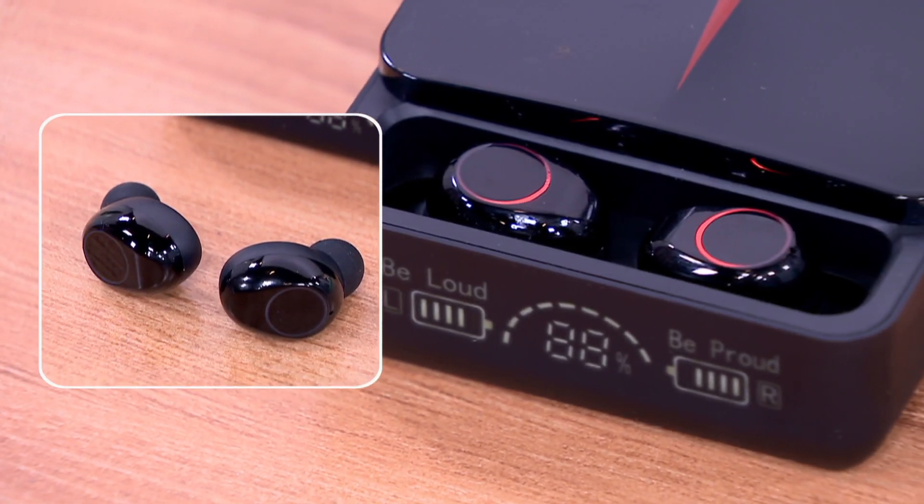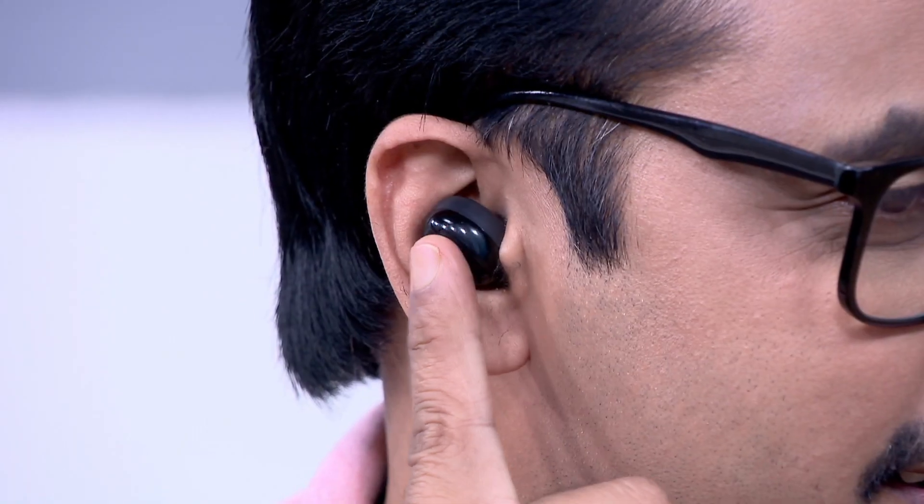If you want to talk about it, you can connect via Bluetooth. You can also get the charging percentage, and you can also enjoy audio clarity.